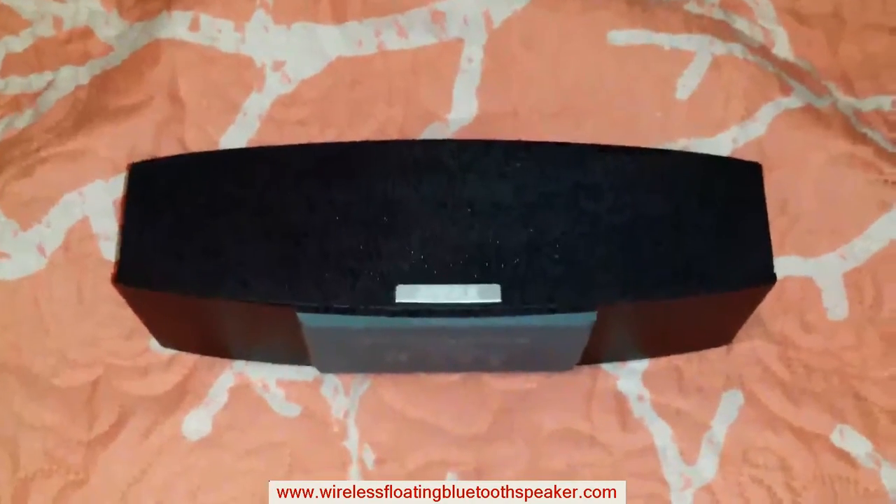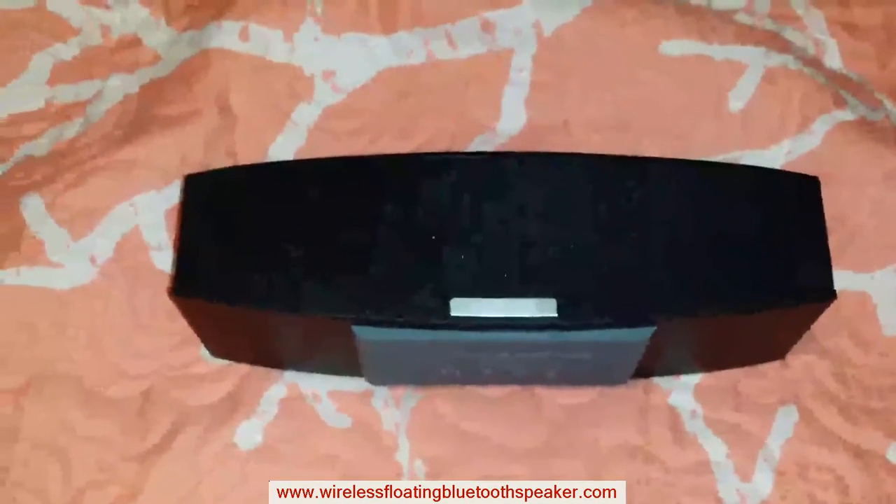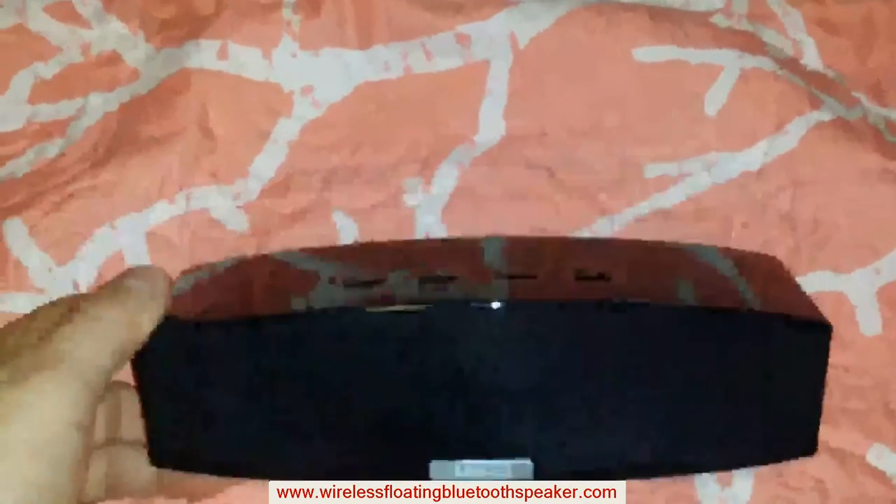Here I have an Anker Premium Stereo Bluetooth Speaker. It's given to me as a sample product to test for my honest opinion.